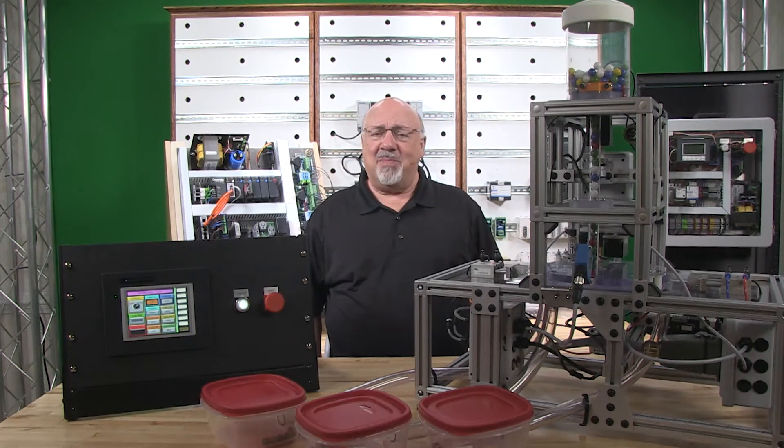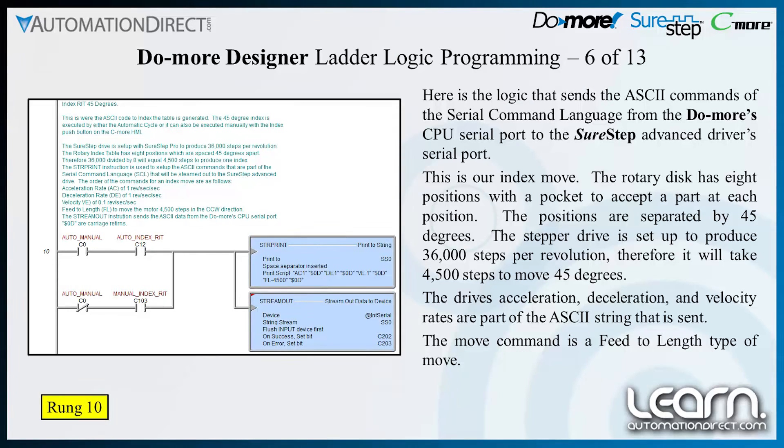Shown next is the logic that communicates ASCII commands of the serial command language from the Do More CPU serial port to the SureStep Advanced Driver's serial port. This is our index move. The rotary disk has 8 positions with a pocket to accept a part at each position. The positions are separated by 45 degrees. The stepper drive is set up to produce 36,000 steps per revolution. Therefore, it will take 4,500 steps to move 45 degrees.